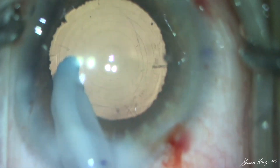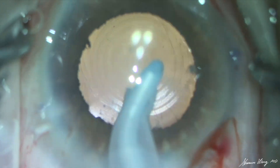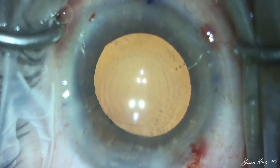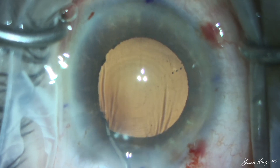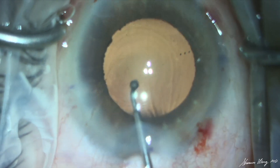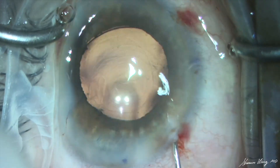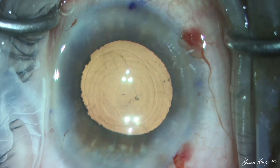Initially we try to rotate the IOL into correct alignment with the I/A tip, but then realize this technique will likely cause unwanted stress on the zonules. Ultimately we use Healon Pro viscoelastic in the anterior chamber and micro instruments instead of the I/A tip to gently rotate the PanOptix Toric into correct alignment. Once in proper alignment, instead of removing the viscoelastic with the I/A, we flush the Healon Pro from the eye with BSS through a 27-gauge cannula.